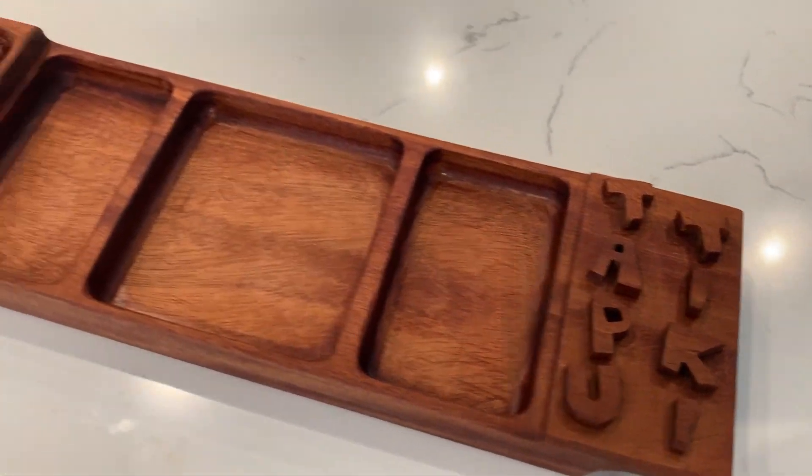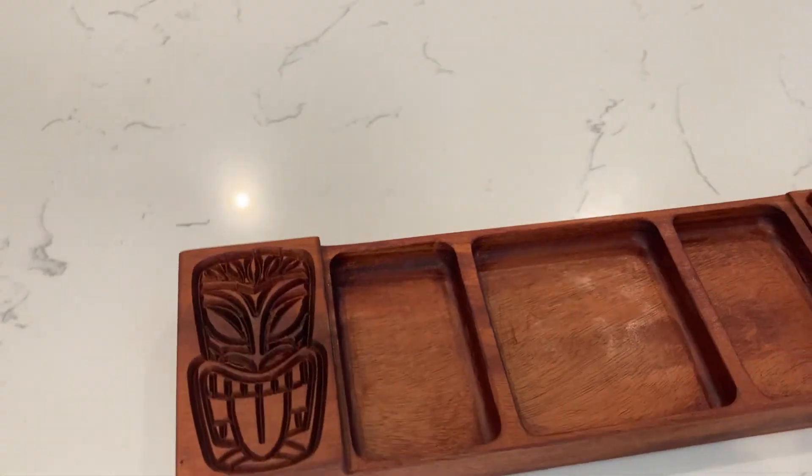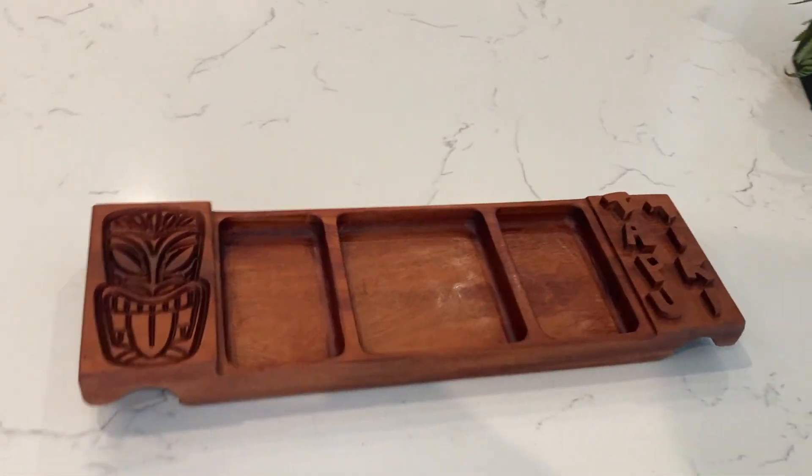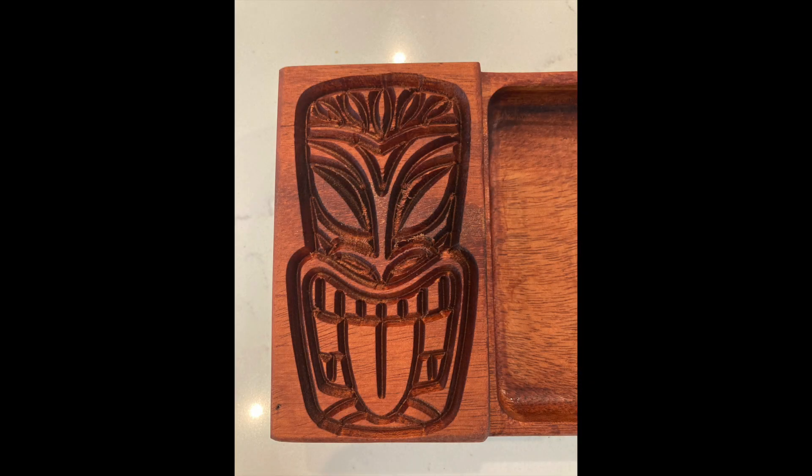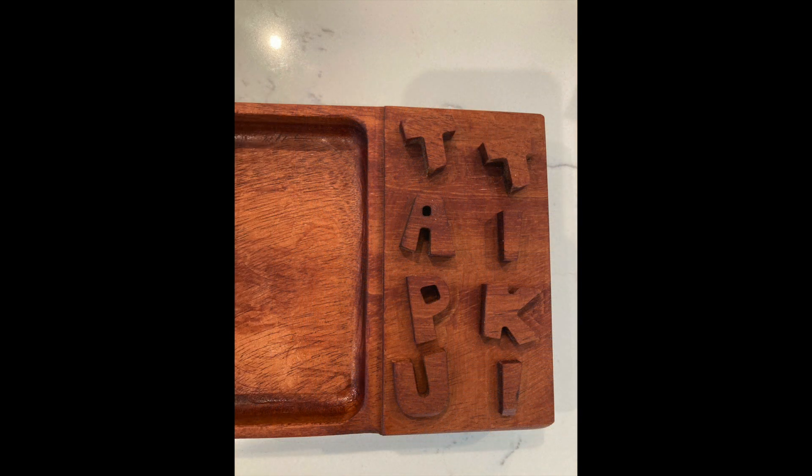And then you get a tiki tray. Look at that — nice. There's a zoom in on our tiki guy. Again, that was a stock image provided by the Carbide Create guys. That was kind of fun, and it helped dictate some of the sizing of what the pockets were going to be. Once I knew that, I could decide the other side — how big that was — and tapu and tiki, both four letters, made that easy.